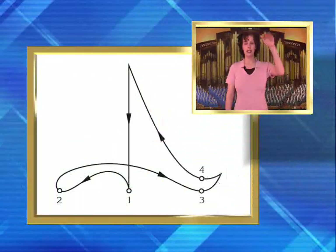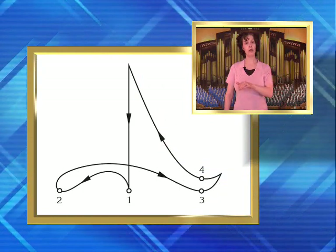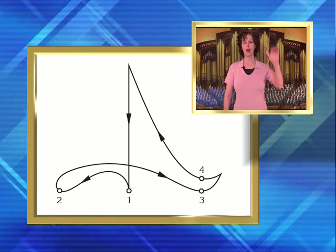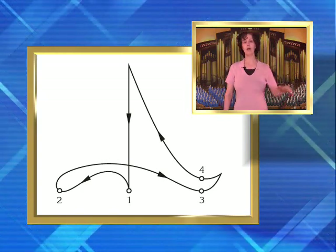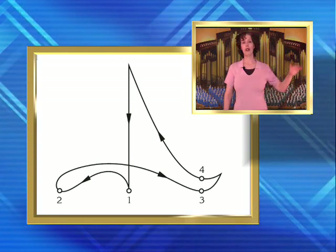That is the 3-4 pattern. For the 4-4 pattern: down for beat 1, over across the body for beat 2, out for beat 3, and up for beat 4: 1, 2, 3, 4, 1, 2, 3, 4.